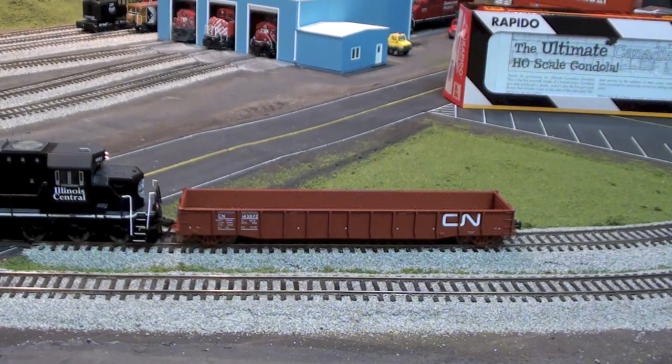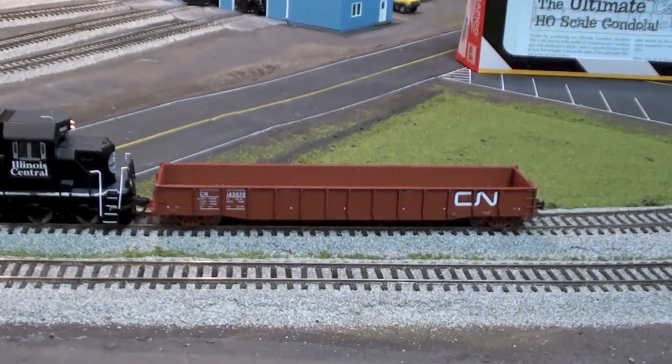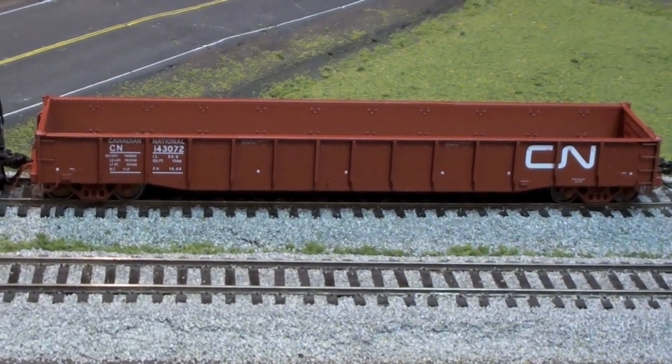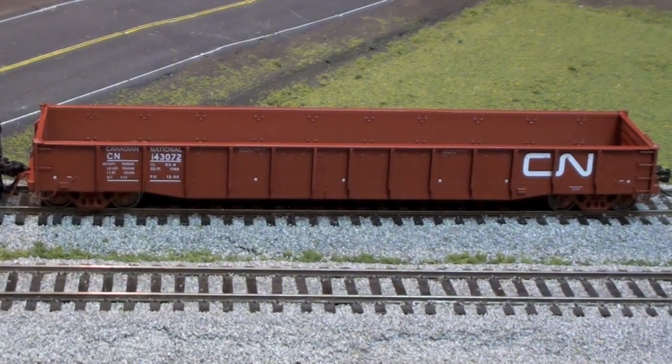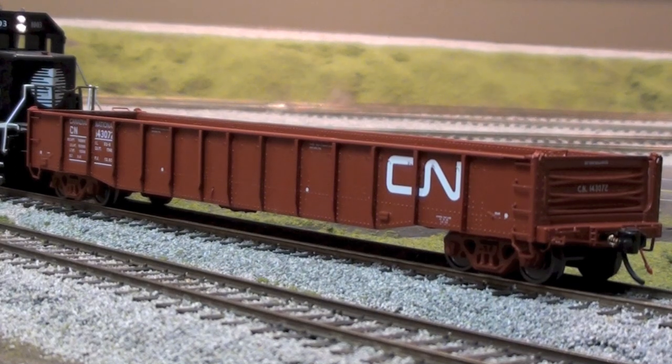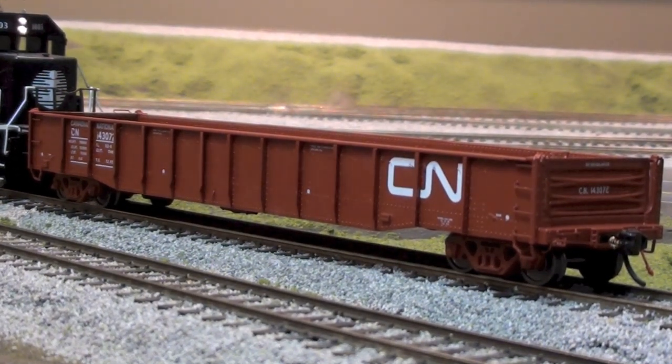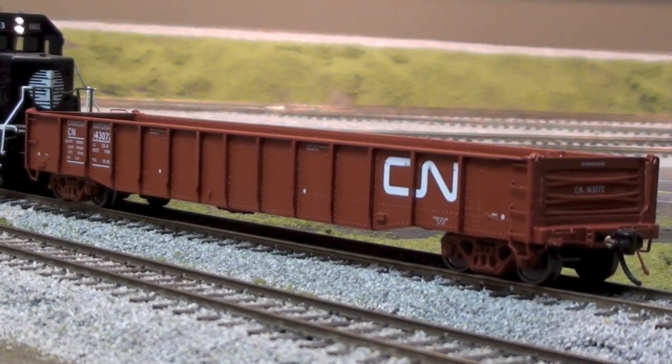We start down here on the layout and really the only thing I got in over the last couple months since the big train show in April was this one gondola from Rapido Trains that came in a couple weeks ago. This is the new Rapido 52 foot 6 inch mill gondola. It's a little bit old for my era but they make really nice freight cars so I thought I'd get one just to have a look.